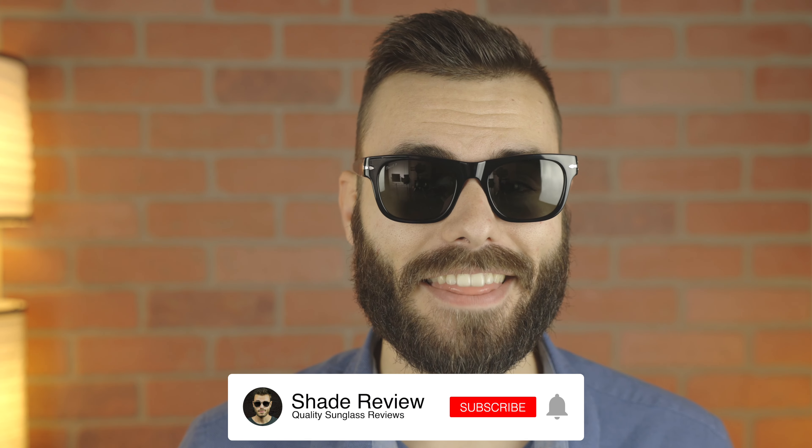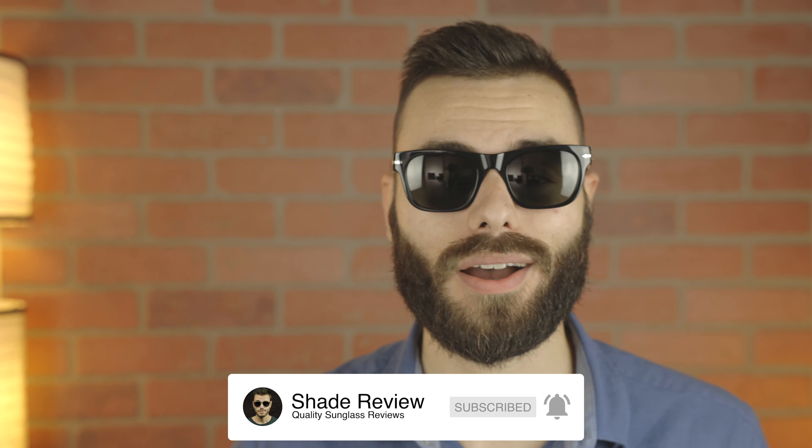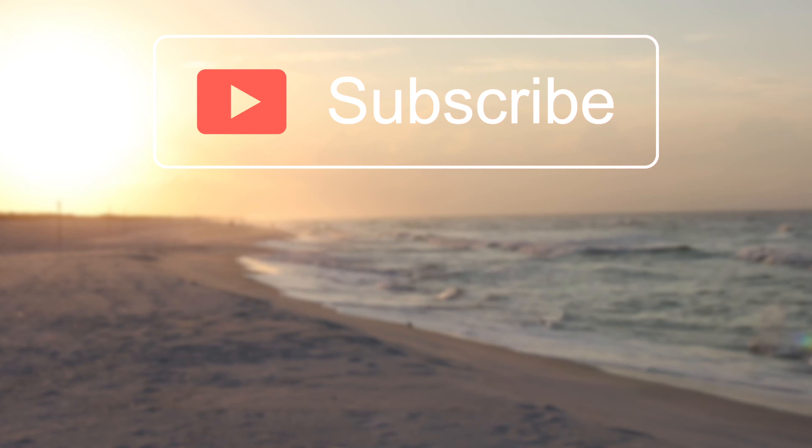Well, I hope you guys enjoyed this video. If you did, make sure you give me a big thumbs down below, and of course make sure to hit the subscribe button so you'd be notified every single time I upload a brand new video like this one to my YouTube channel. Thank you all so much for watching, and I'll catch you all in the next one. Bye!